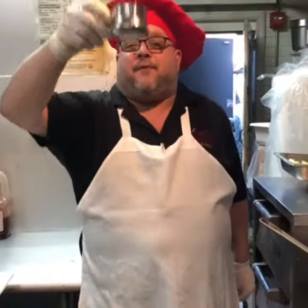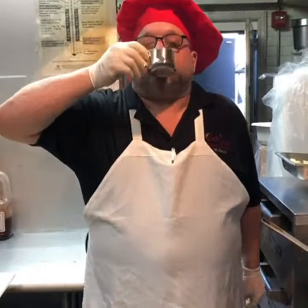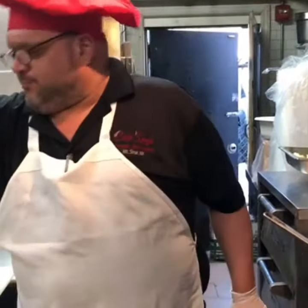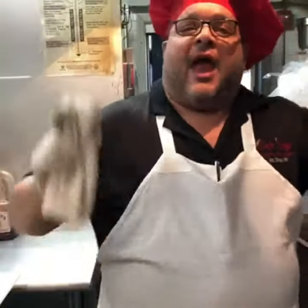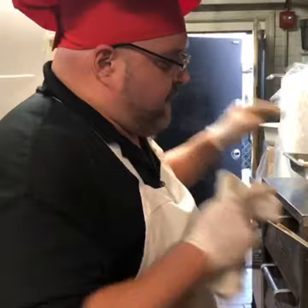Hello folks! Chef Tommy Giordano here at Cafe Spiga. Let's start out there with a nice cup of espresso. Mmmmm! I love my espresso, folks. Okay, today's special at Cafe Spiga is gonna be veal ossobuco. Here it is.